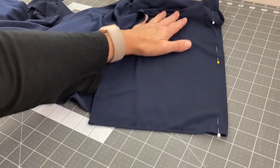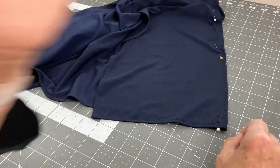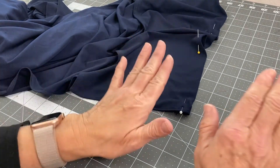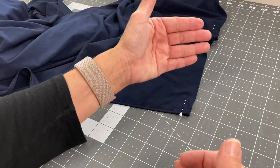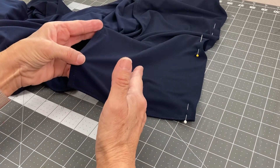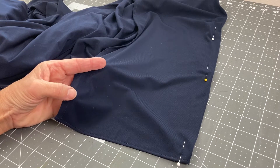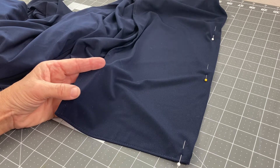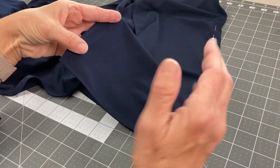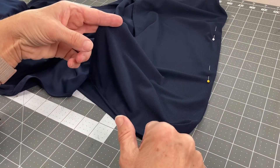Now just like I did in my other how-to-sew-knits videos, I'm going to sew right here. The only thing I'm considering is because this has lycra and there's a lot of stretch in it, I have to be careful what stitch I'm using — I don't want it to stretch out and not recover properly. So I'm going to cut off some here, do some practice stitches, and when I decide which one works best then I'll hem it.